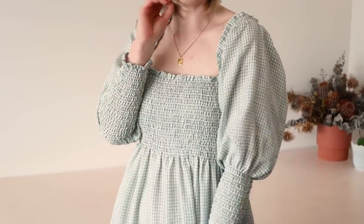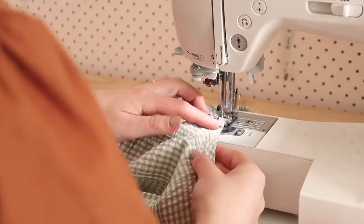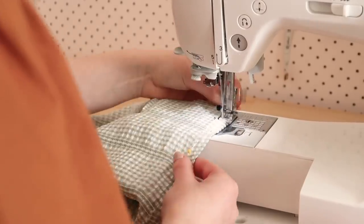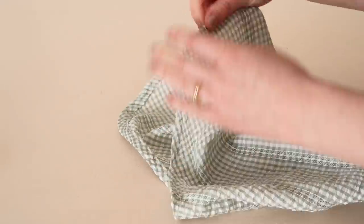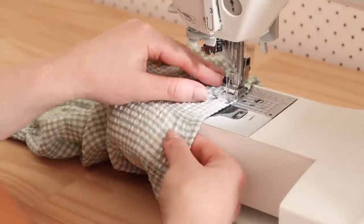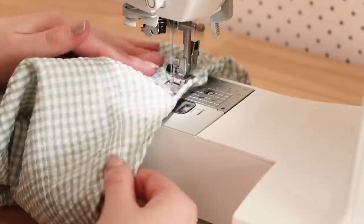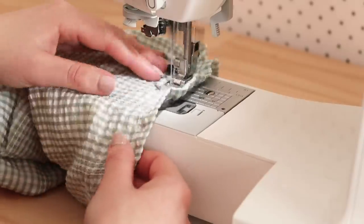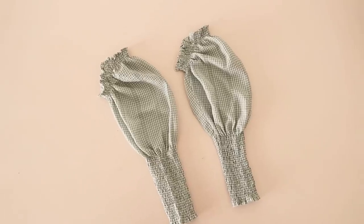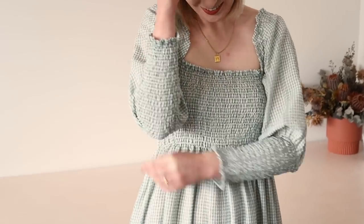Alternatively, you can make these sleeves into some cute gathered off-the-shoulder type sleeves by simply hemming the top edge of the sleeve and then stitching a few more rows of shirring along the hemmed edge. I found three rows of shirring was enough to create a nice amount of gathering on the top edge. Once attached to the dress, the shirred gathering acts almost like straps.